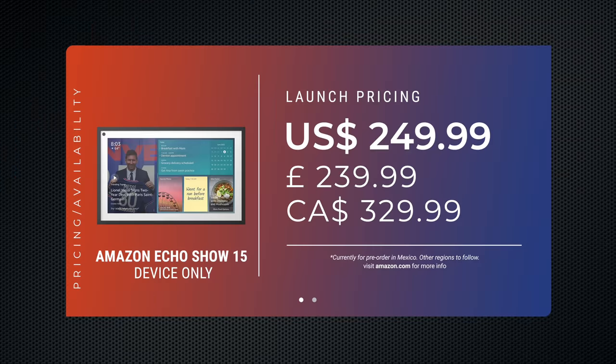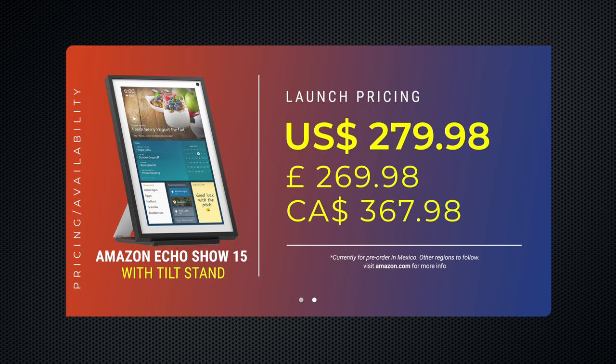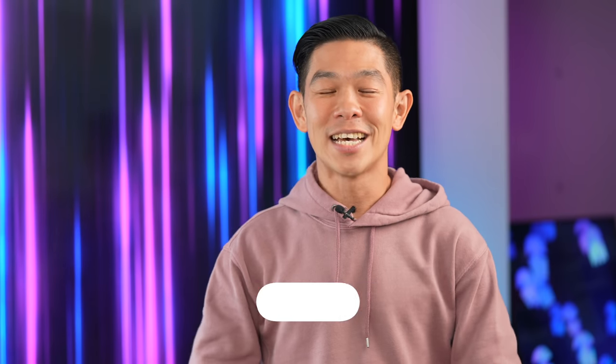The Amazon Echo Show 15 is now available and retails for $249.99, or $279 with a tilt stand. I'll put a link in the description box below. And that was our Echo Show 15 unboxing and hands-on. I'm curious — now that you've seen the Echo Show in every size, which one is your gadget match? Or if you're like me and have an Echo in every room, which room would you choose to put the Echo Show 15 in? Sound off in the comments section below.